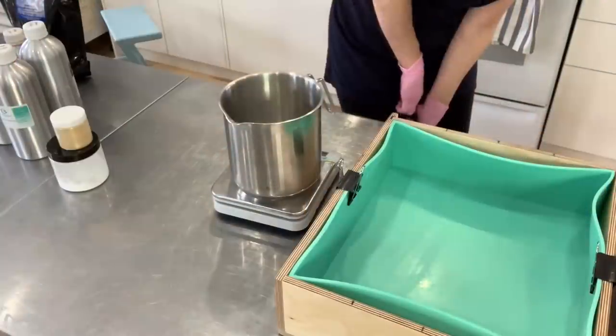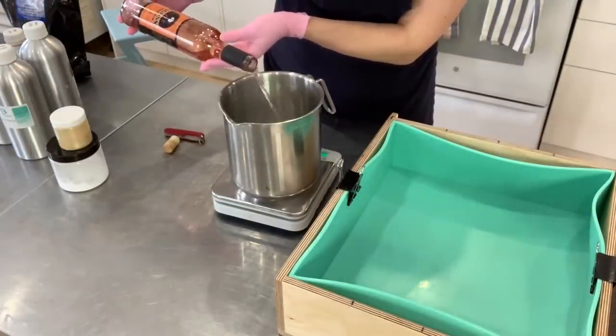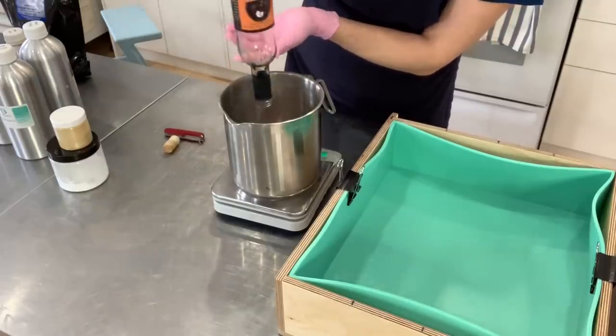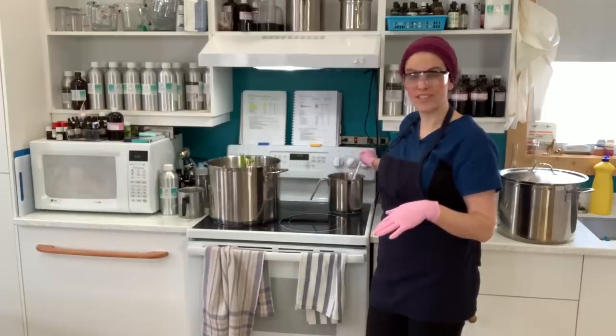So I'm going to go ahead, open this bottle, boil it down to remove the alcohol and keep just the reduction for my soap. Boiling down the moonshine will remove the alcohol content.